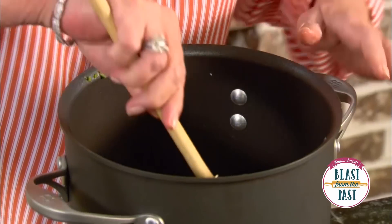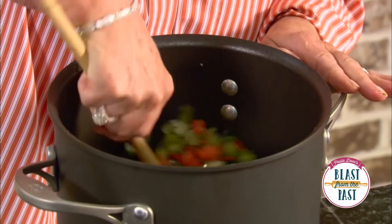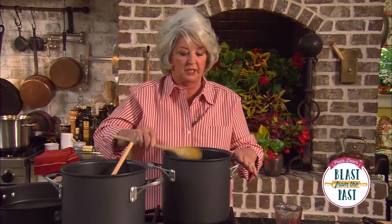Our vegetables are coming together real good down in that pot. Now I'm gonna add three quarts of chicken stock to this.